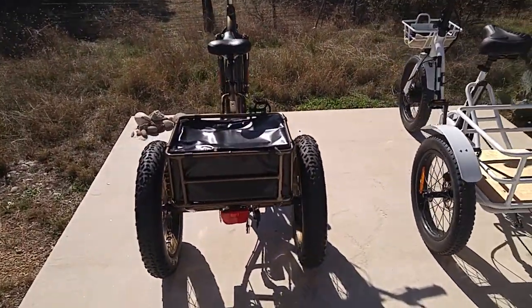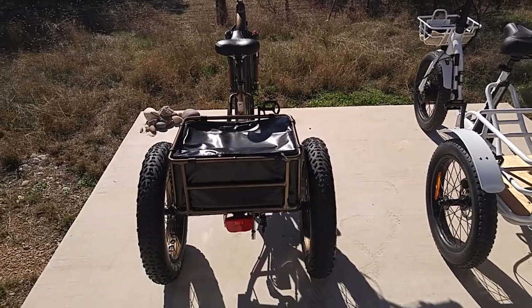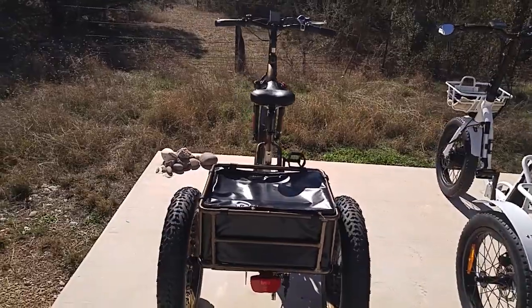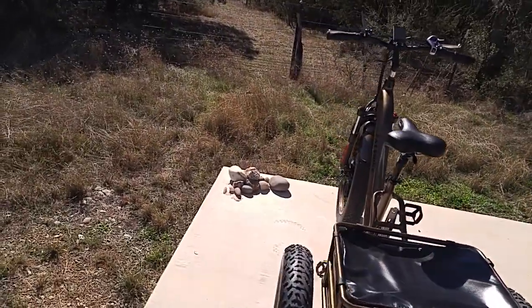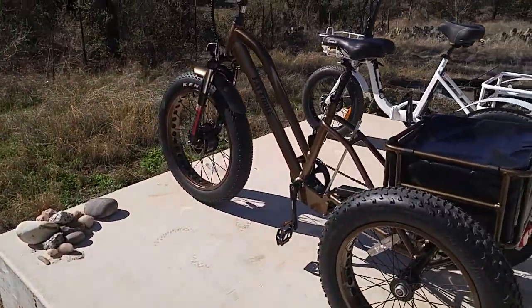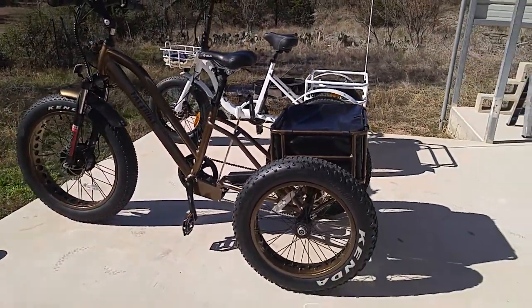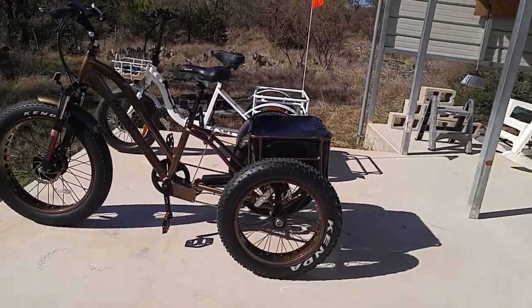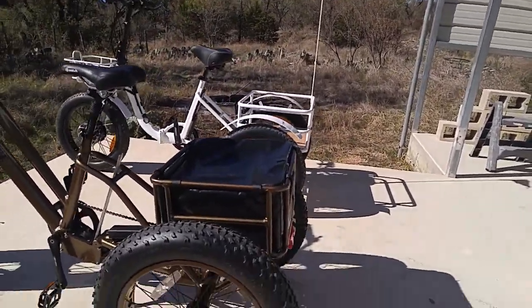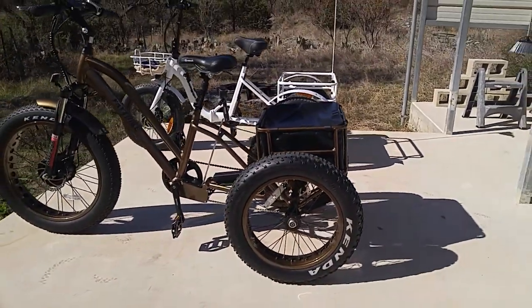This one has a rear carrier and so forth, but the things you need to think about first: how are you planning on using your electric trike? If you're just going to be riding around campgrounds or driving down streets and sidewalks, then you don't need these big heavy-duty off-road tires.